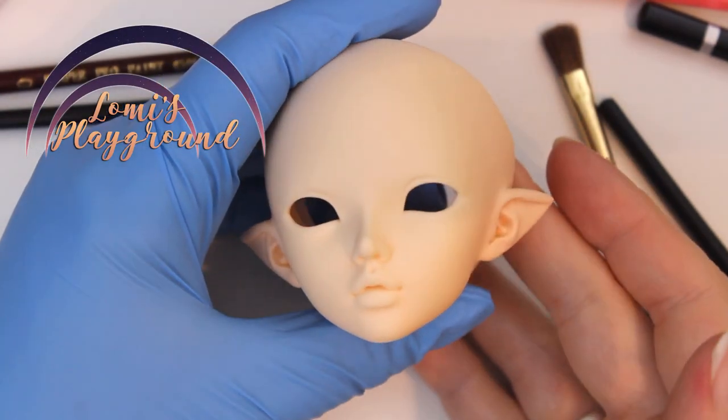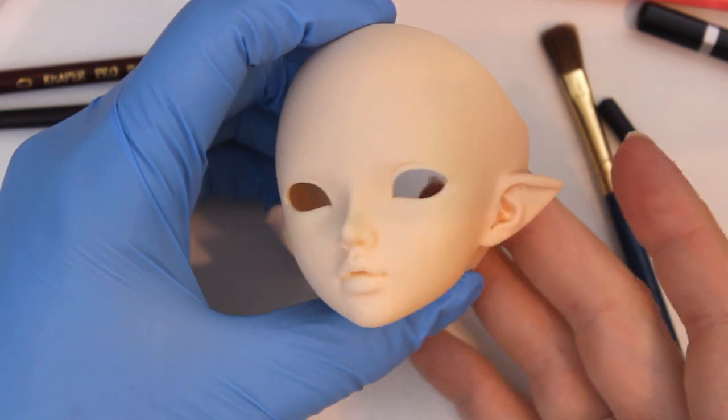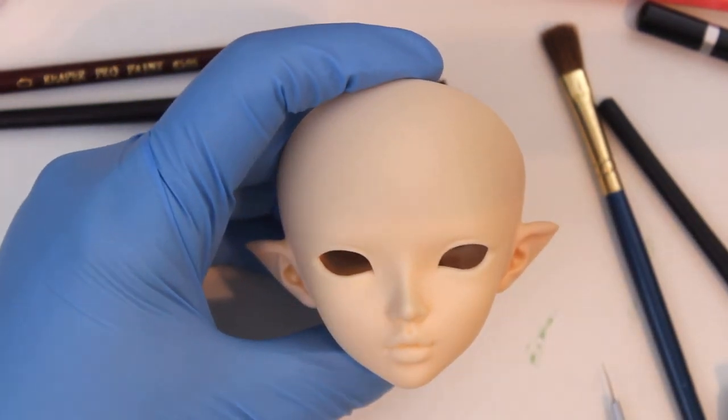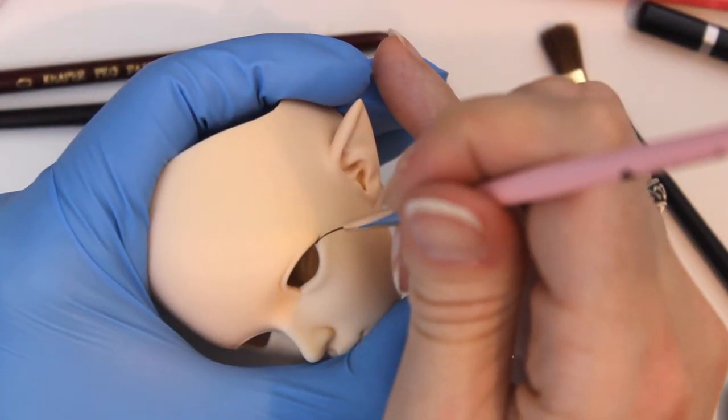Hey everyone, this is Lomi, and I'm finally getting around to painting Little For All, or Kid For All, my modified minifee Chloe. I have her adult version as a Feeble 65 Chloe, so having a smaller version of the same sculpt really made a lot of sense to me.